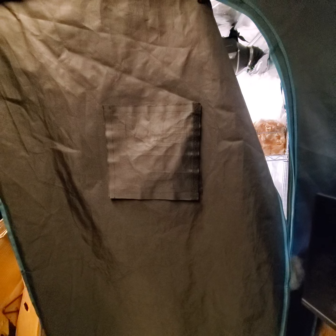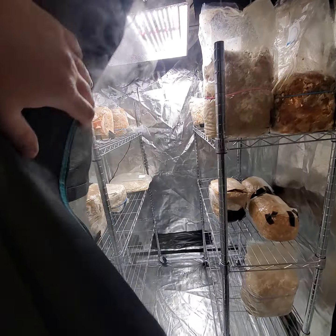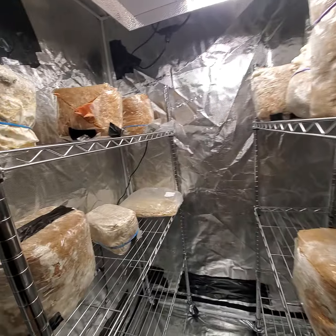I'm going to give you a tour of the 4x4 fruiting chamber. I know I showed you before, but we're really getting some mushrooms popping in here now. I'm going to show you guys coming on in.